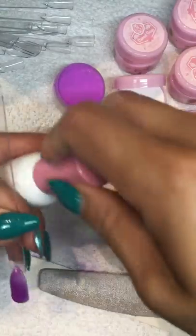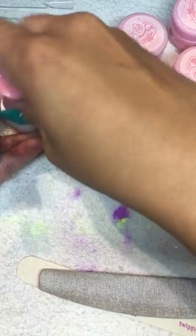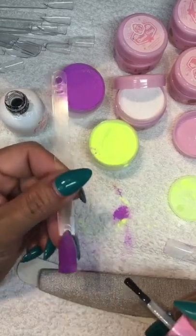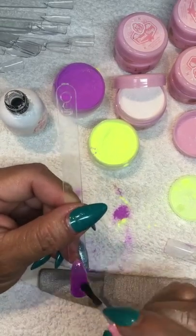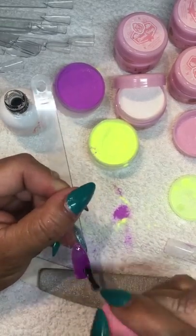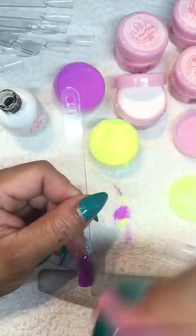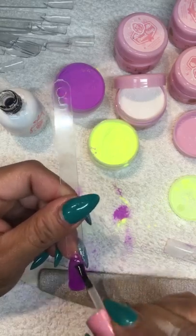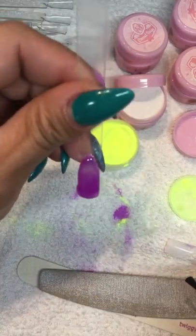If you're just doing a full color, that's all you do - I dip it probably two or three times depending on how much coverage you want. After that you just apply shiny on the whole nail and that's it.